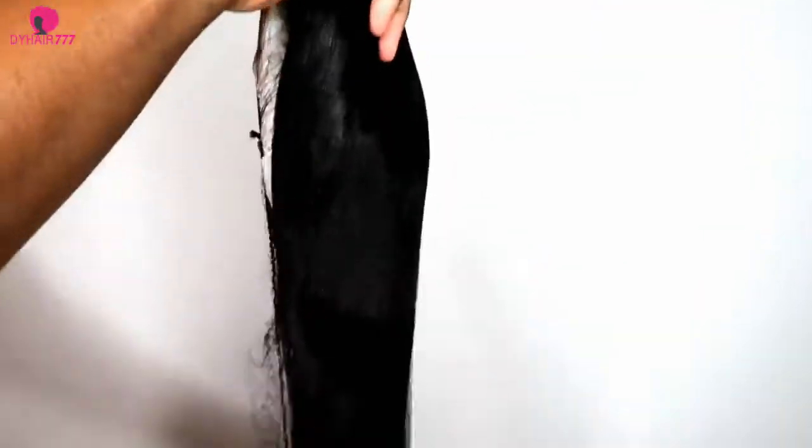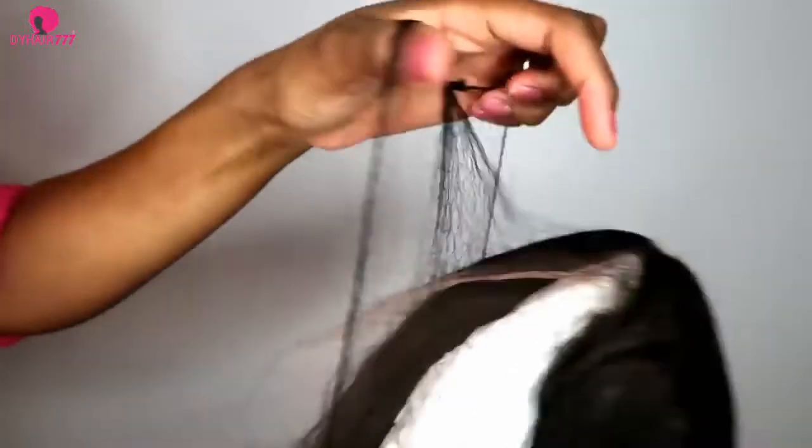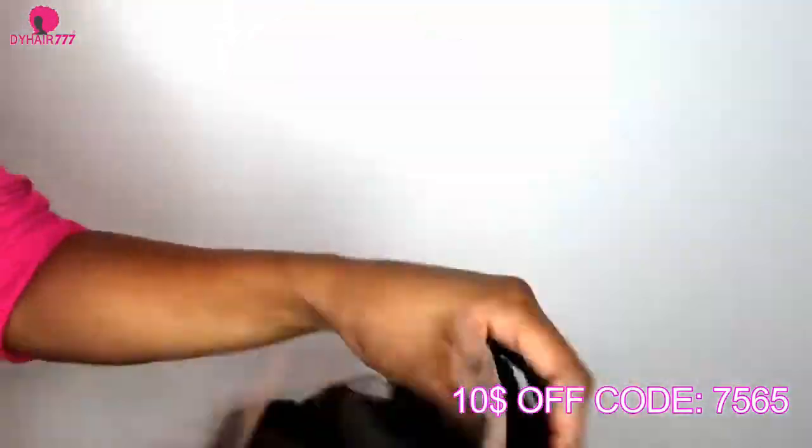When you open the wig it's very nicely put together and you can see it's very long. I got Peruvian hair in 24 inches. The hair is 180% density.